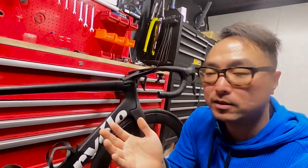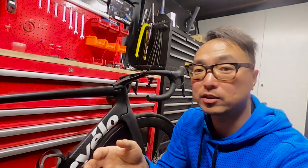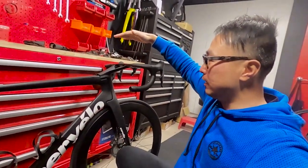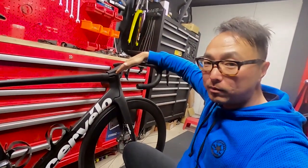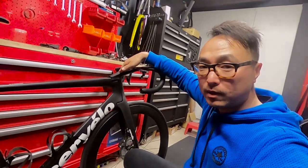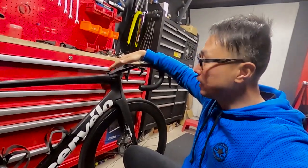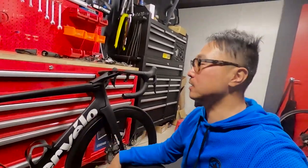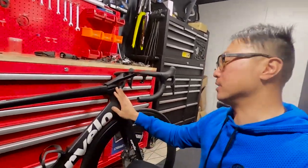But the problem is if you buy a bike secondhand and the previous owner is more flexible than you, high chance they're going to slam the stem. And for aesthetics, they're going to chop the excess steerer to make it flush. Then if you wanted to raise it up, you can't — once you chop it, that's it. The way this bike is designed, you can add more spacers.